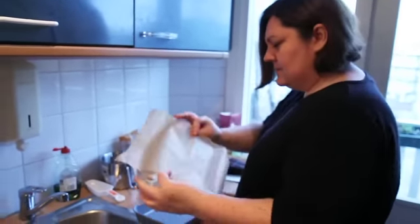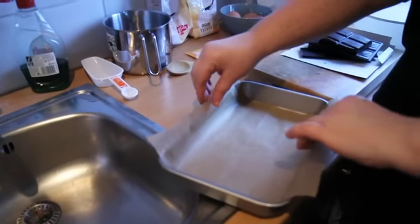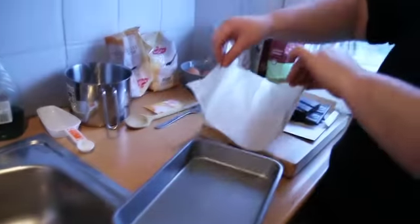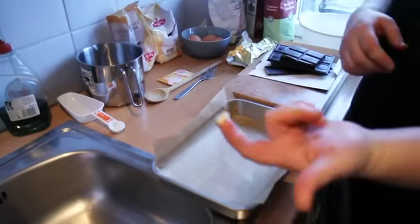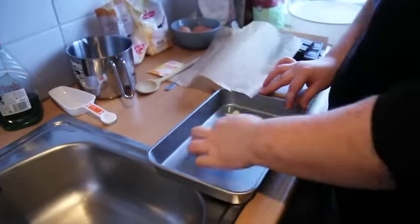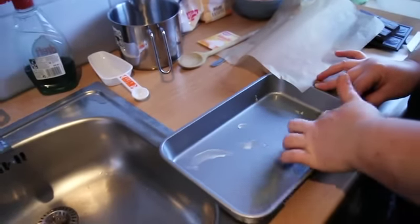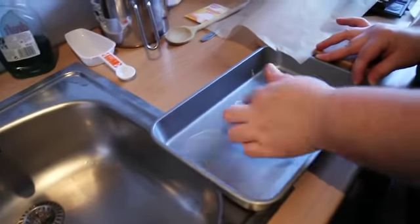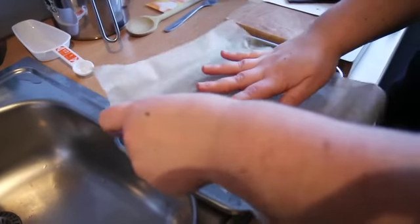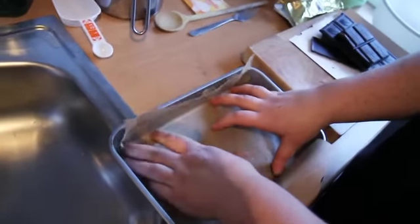You'll need some baking paper. Make sure that your baking paper extends over the edge a little bit, because that will make it really easy to lift them out when it's finished. If you want to make your baking paper stick, dab a bit of butter into the bottom of the tray and on the sides — it will keep your paper nicely stuck to the tin.